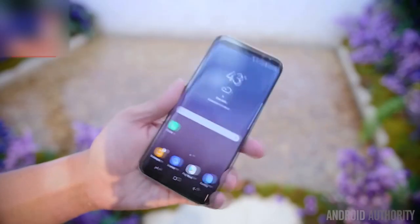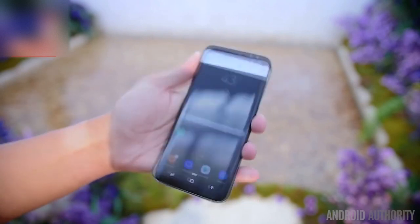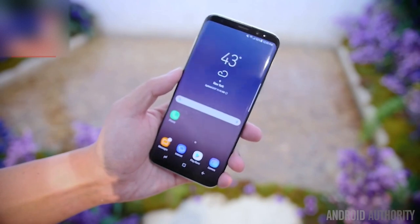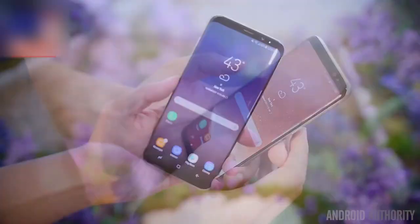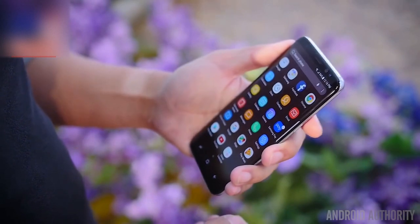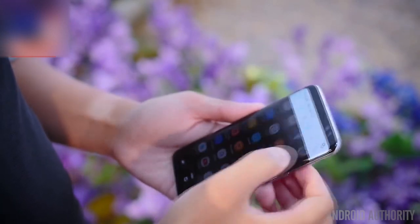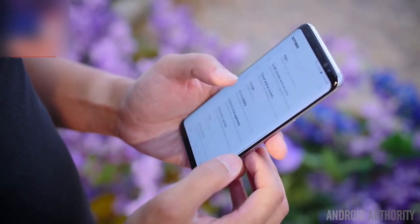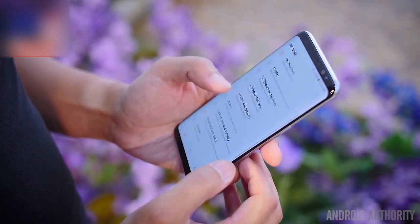For the Samsung Galaxy S8 Plus, it manages to cram in a 6.2 inch display onto a body that feels kind of decent to handle in one hand. A few things had to change in order to make this happen, mainly a resolution shift to 2960 by 1440 for an aspect ratio of 18.5 by 9. And the Galaxy S8 Plus manages to get a little bit taller rather than wider in order to accommodate this change.